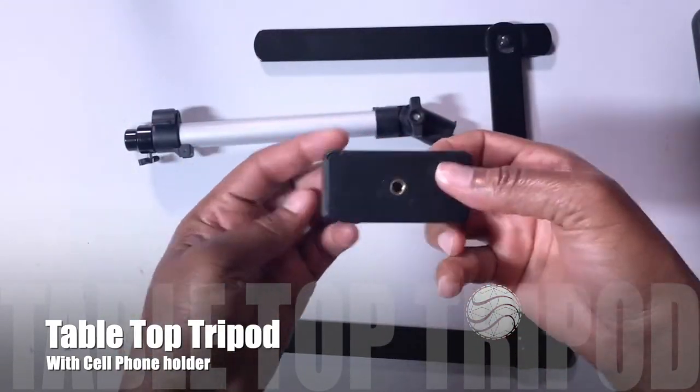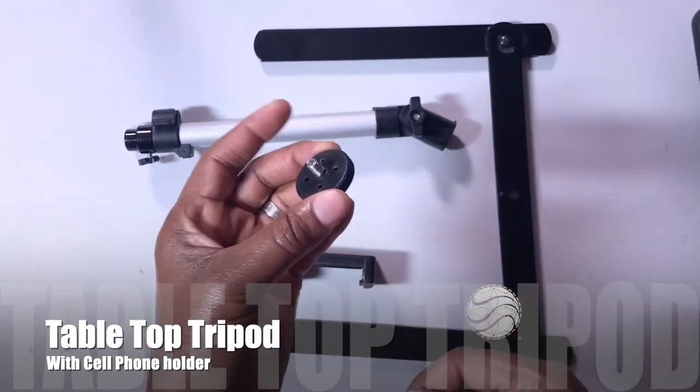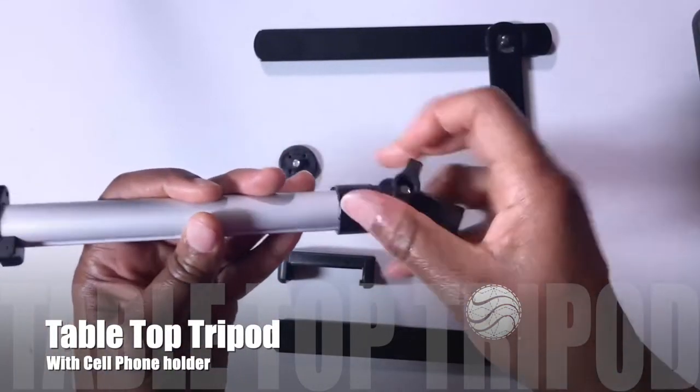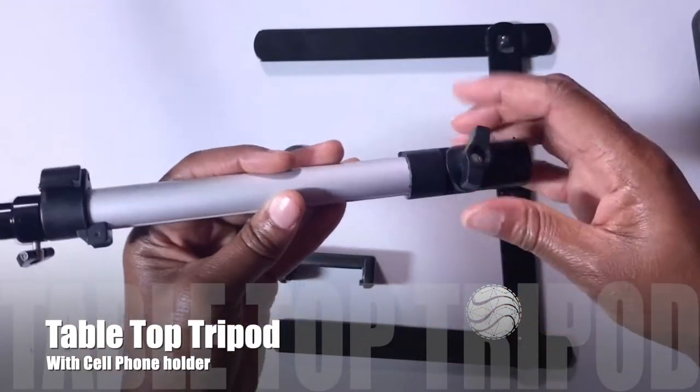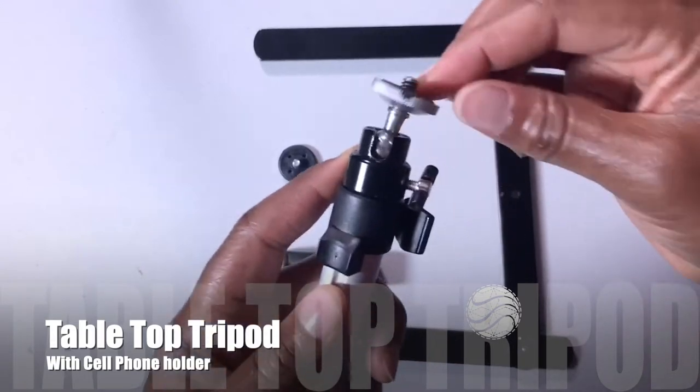Tabletop webcam tripod with cell phone holder — use it for live streaming, video conferencing, and more. The adjustable pole has many sections to change the angle and position of the pole, so that when you have your video conference call you can have the camera in the right position.